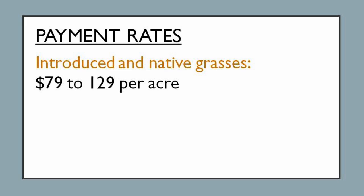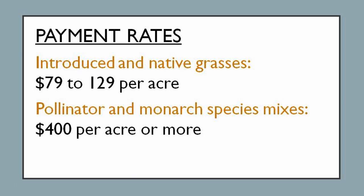Payment rates vary from $79 to $129 per acre for the introduced and native grasses. Pollinator species and monarch species mix are higher payment rates starting at $400 per acre. For current rates, contact your local NRCS office.